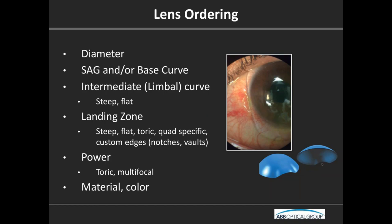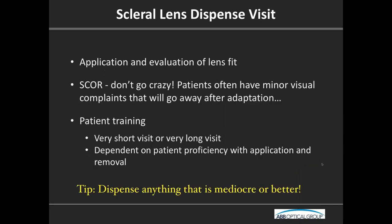Back to our exam sequence — the next thing is the dispense visit. The most important thing to remember: dispense anything that is mediocre or better. Even if you have a two-diopter over-refraction, just send the lenses home. Let patients get started wearing them, because you never know what's going to change when they come back. The biggest mistake I see is patients who've come in six times and haven't taken a lens home yet. Get the lenses in the patient's hands as soon as you can.